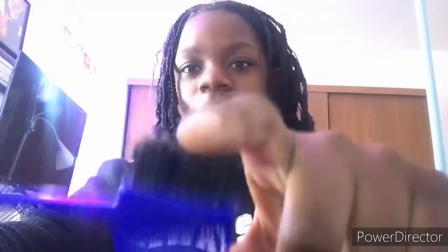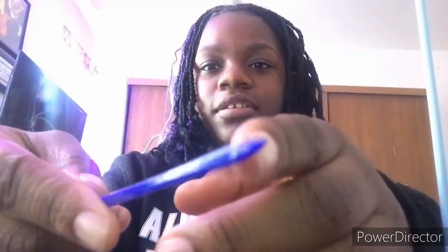Now I have styling brushes. First is this edge brush — I had a pink one but I just got this new one. It has boar bristles and a tiny comb on it. And then I have this hard boar bristle styling brush. Most of this stuff I got from my local beauty supply.